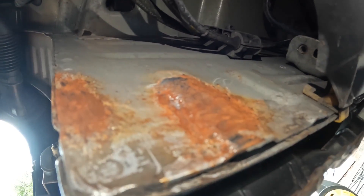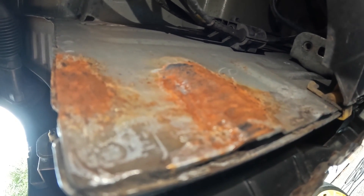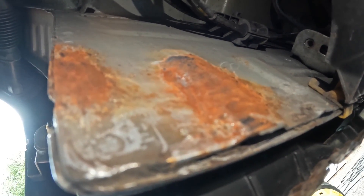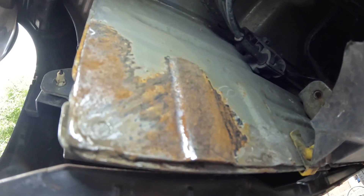It doesn't take long until bright metal starts to appear. It really is just a case of carrying on with this process until we get rid of all this surface rust. The Dremel kicks up a lot of dust, which isn't terribly good for my GoPro. It's certainly getting better, but it is a bit of a slow process. Lots of the rust has been removed, but there's more work to do.